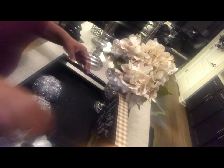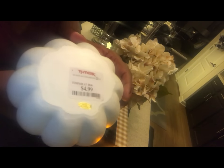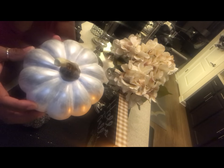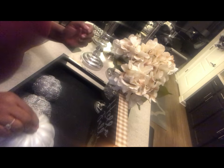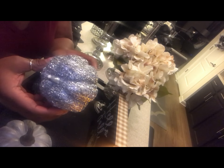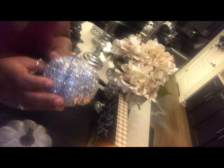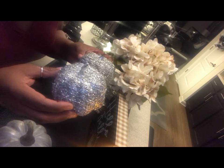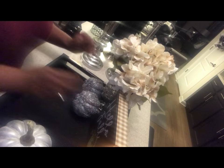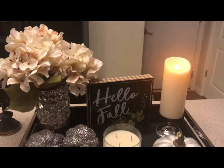And then these pumpkins I got from TJ Maxx last year for $4.99 — I just gave them a little brush of silver paint on top to give some contrast. These are the Dollar Tree pumpkins I picked up earlier this year; they were orange and I spray painted them silver. I think it gives them such a great metallic look and I'm very happy with them. So we're going to set those here, and here is my finished look for my fall tray.